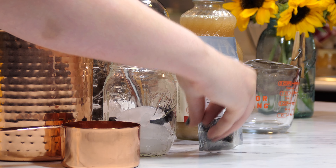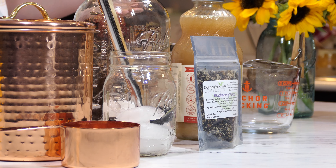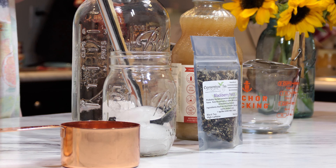This entire one-ounce package is going to be used to make the tea concentrate, which is the first step of making it into a lemonade. So let's get started.